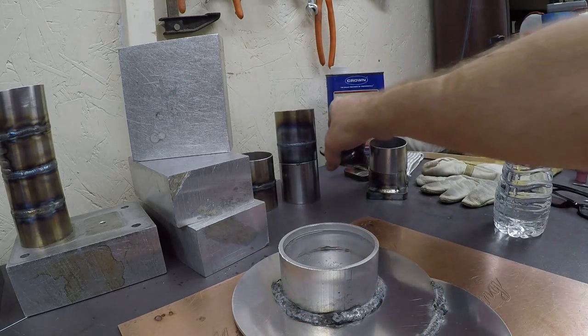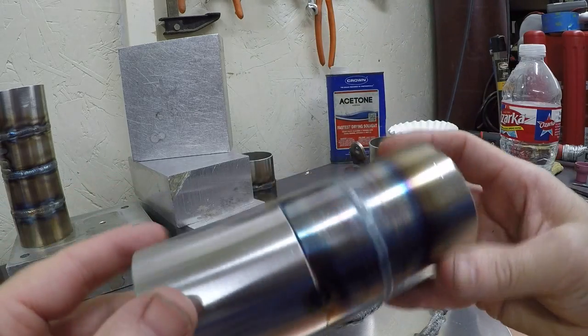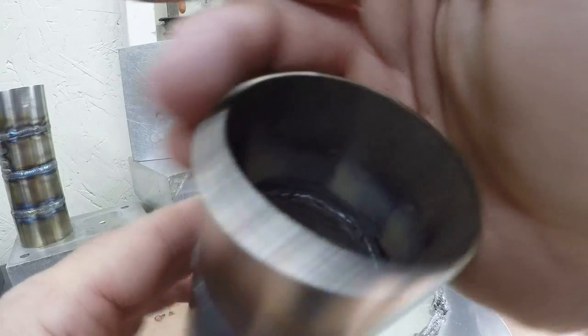This was the first one we did so we were figuring out the heats — a little bit of undercut from too much heat, but that's alright. Looking inside the mild steel tube, it penetrated all the way through relatively nicely.